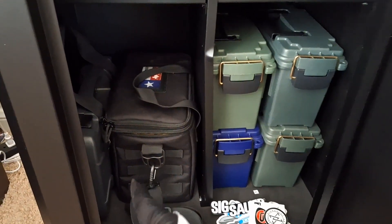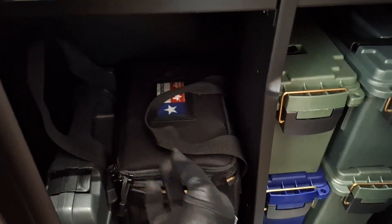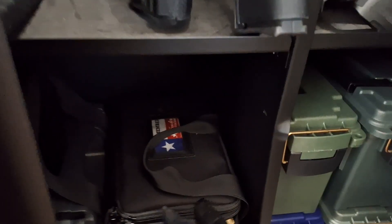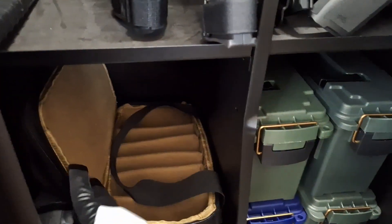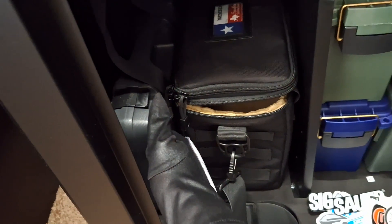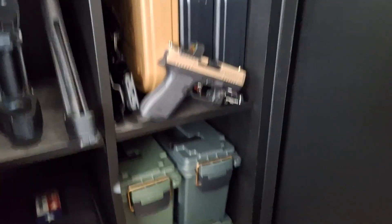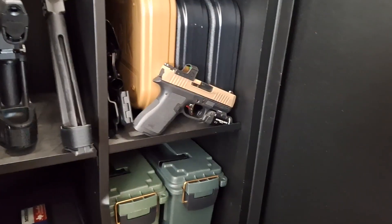I installed an automatic light that comes on with motion. The range bag sits at the bottom. The wife's SIG sits in here when she's not using it.